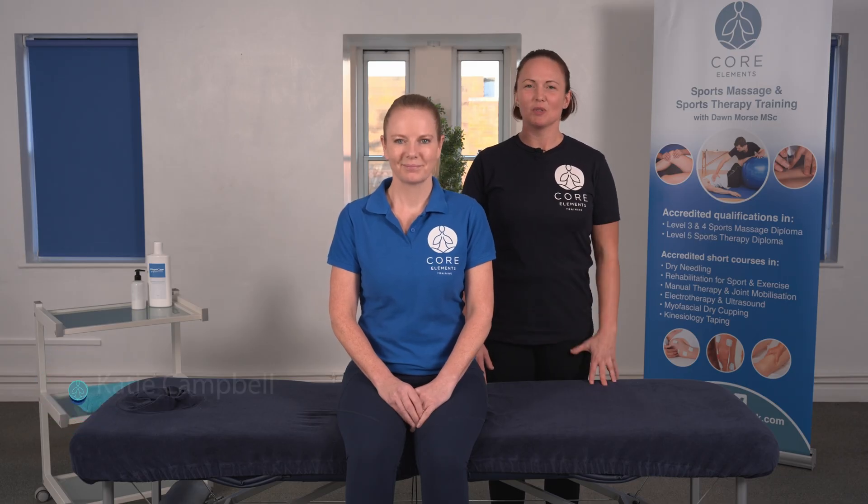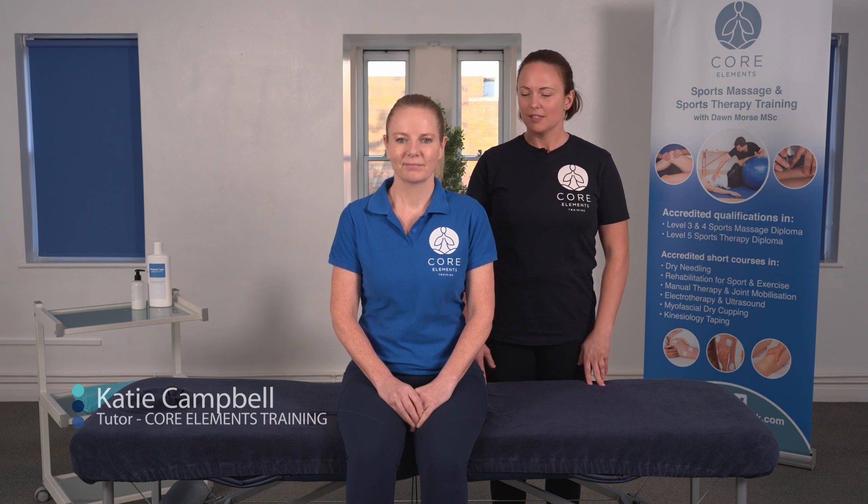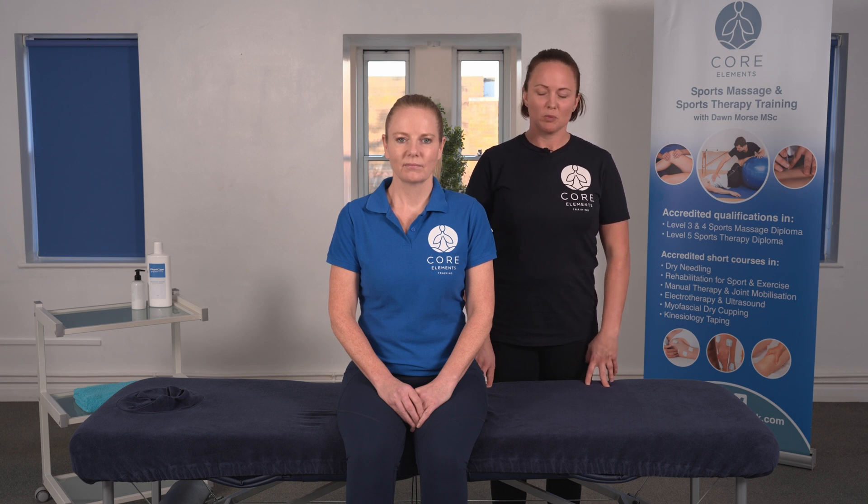Hi, I'm Katie Campbell. This is Dawn Morse with Core Elements. In this video, we're going to go through the NEARS test. This is a test for the shoulder joint. It will show a subacromion impingement or internal impingement.